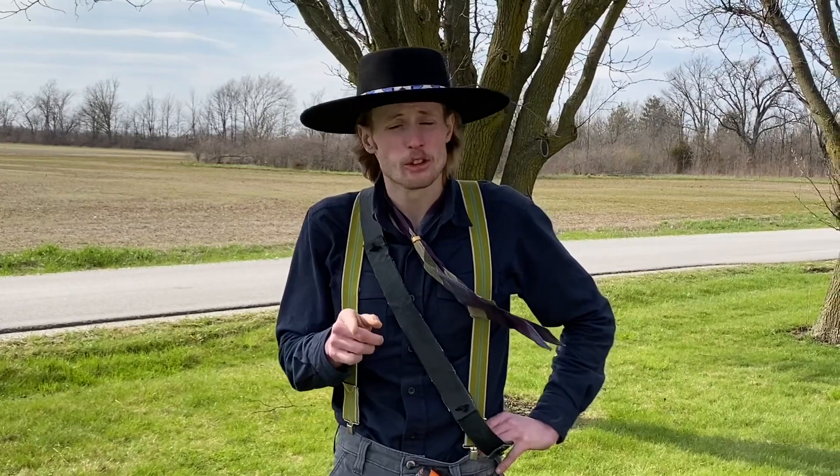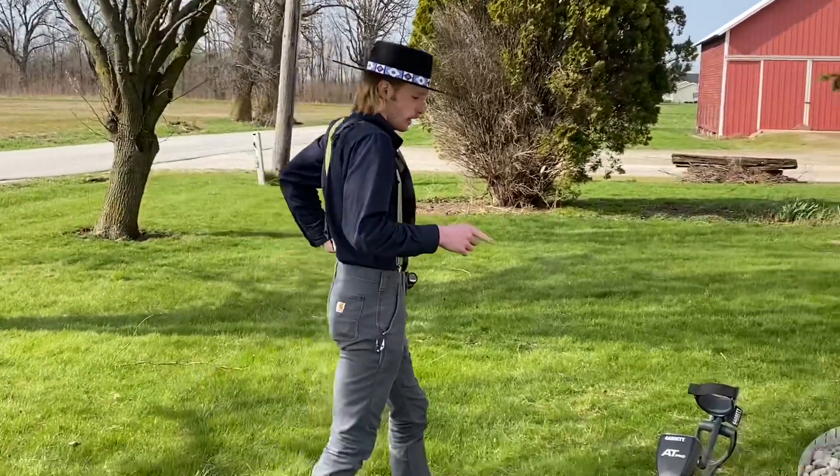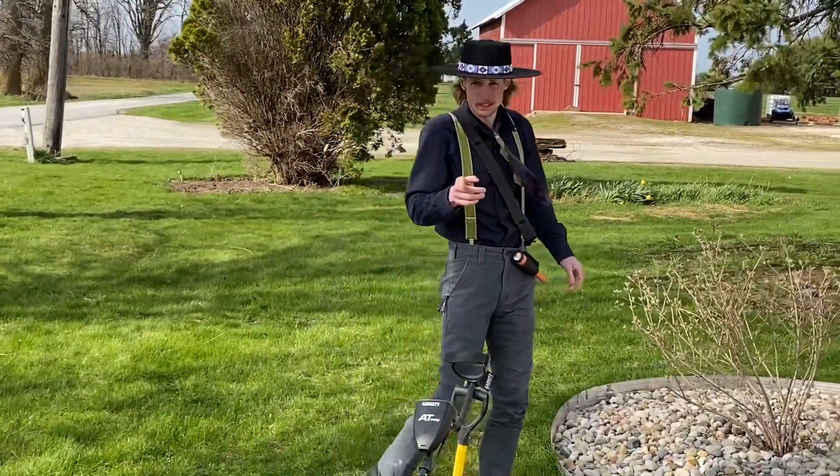Hello everyone, welcome back to the A38s YouTube channel, and today we're starting a new series called Andrew's Treasure Hunting Chronicles. I've got a bit of a head start at this property that was a permission. Don't dig anywhere that you're not certain is public, but I asked permission here and I got my first signal, so let's see what it is.